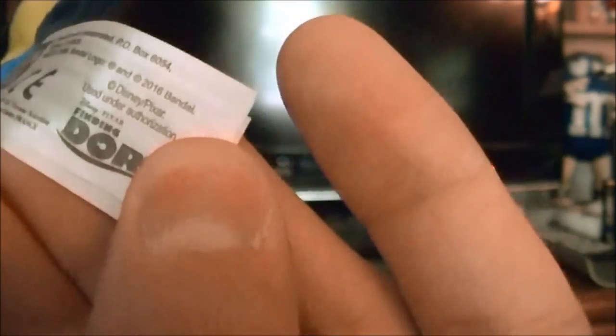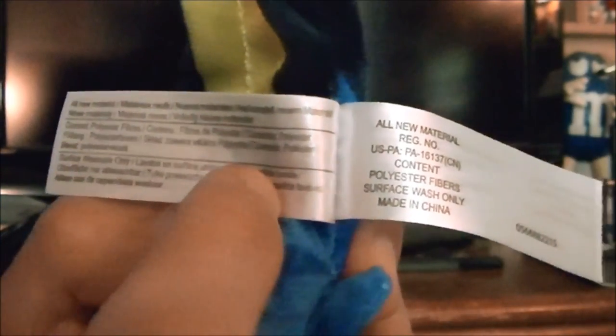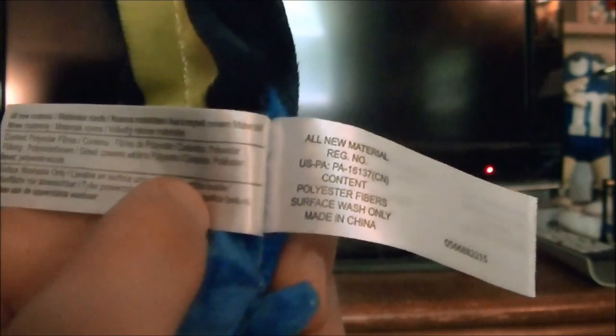And here's the tag. It says Bandai, Bandai America Incorporated, made in China. And it's for ages 18 months and older. Right here it says all new material, polyester fibers, surface wash only, made in China. All new material, all contents, polyester fibers.